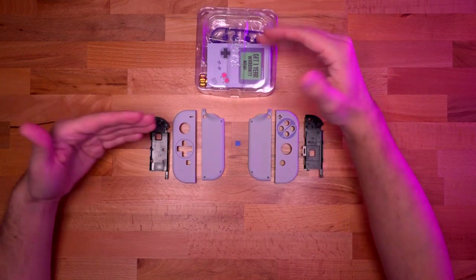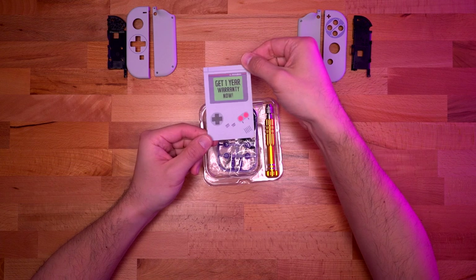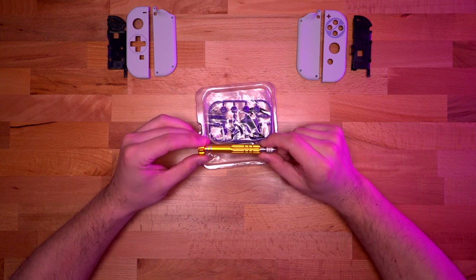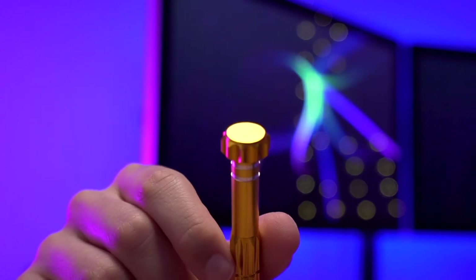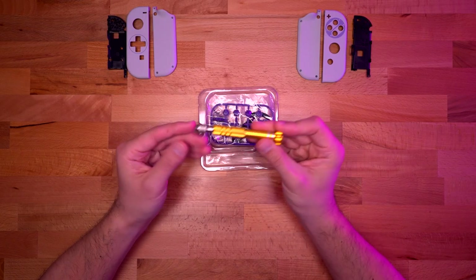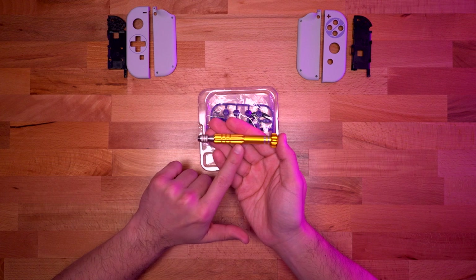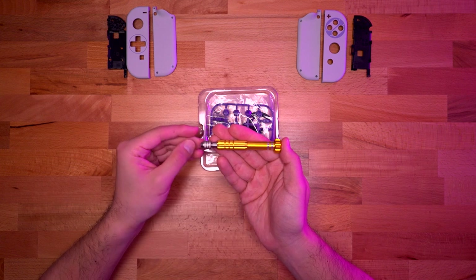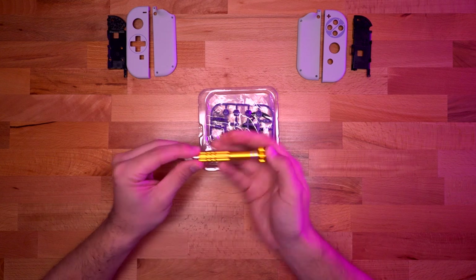Moving on to the next layer of the packaging, we do have some documentation. And then here we have a driver unit — this is actually metal, which is actually a nice touch. I'm actually going to use this for the install rather than my iFixit screwdriver kit, because I do want to see if this is a nice option, especially if you don't have a screwdriver kit but you do have a switch and you need to replace a shell.